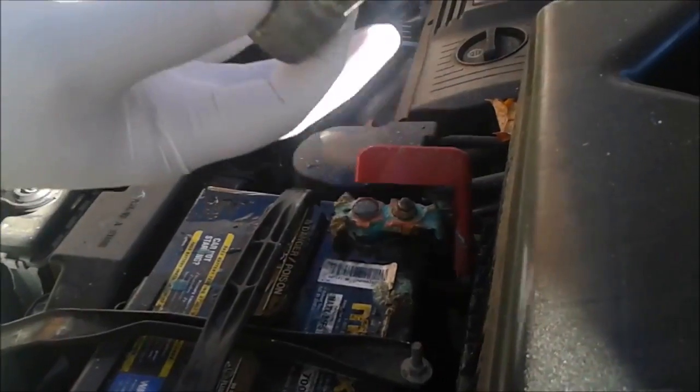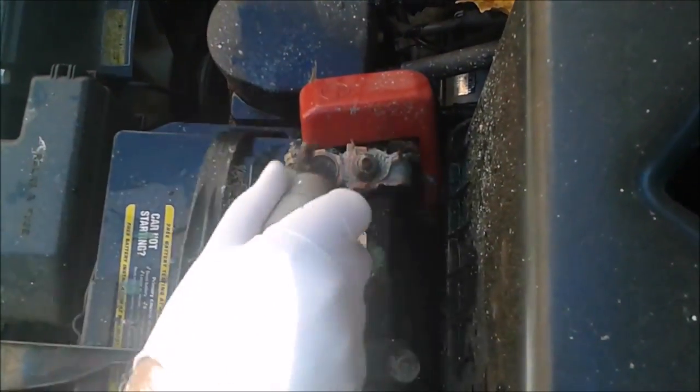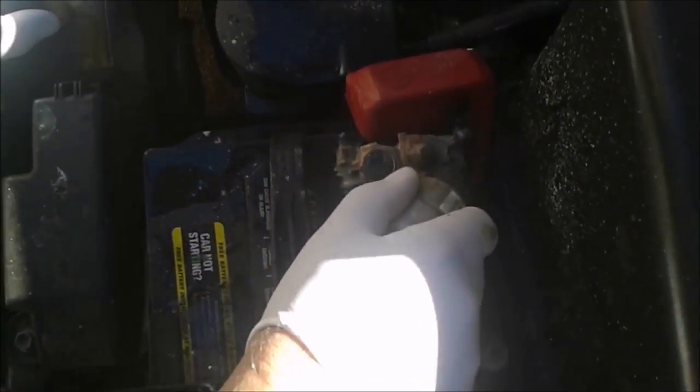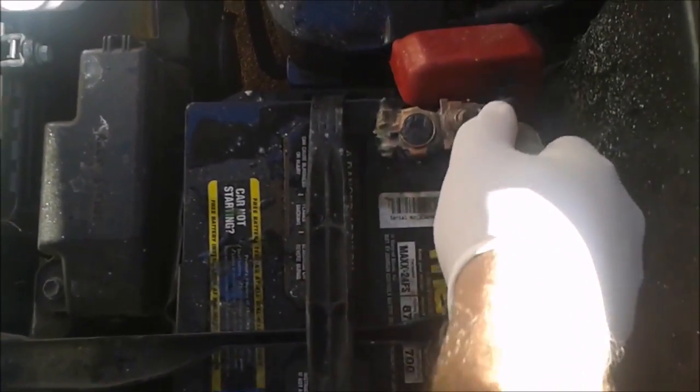You can see I'm working with gloves and I'm cleaning. What the corrosion did is it didn't allow the battery to be recharged by the alternator, because of this corrosion here that gives you a very bad contact.